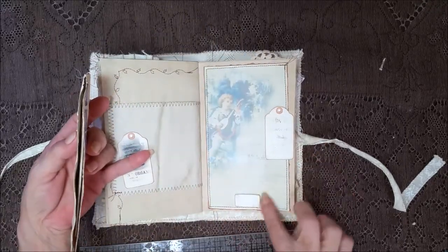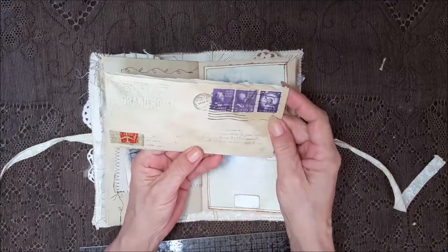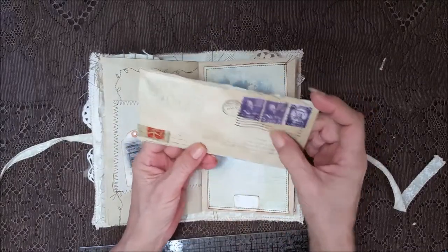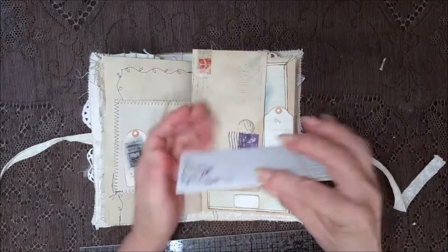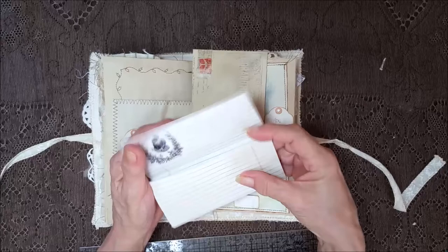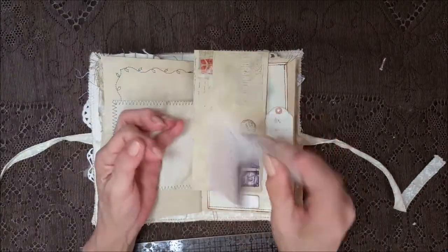A little pretty image here and a little tuck spot with one of our envelopes — love that, I just love it. Those stamps are real! Inside there's some lined paper and then poppy stained.